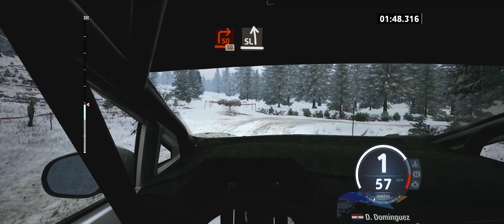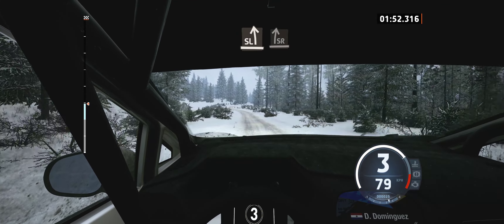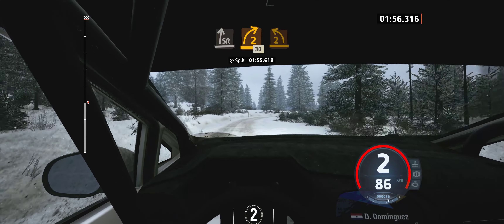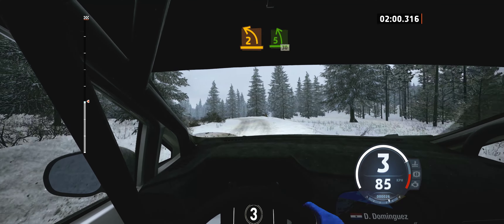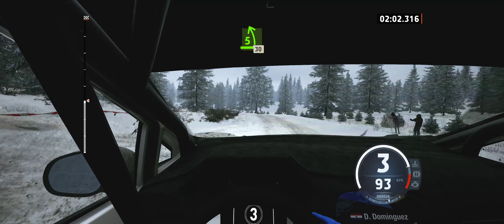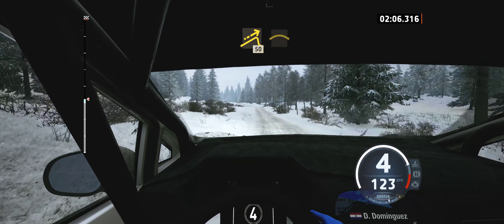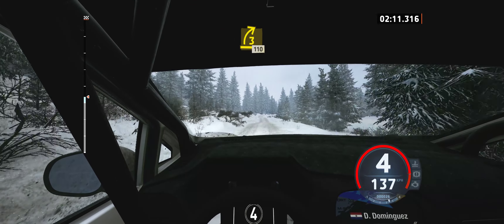50, slight left. Into slight right, and sudden 2 right, 30. 2 left. Opens 5, very long, 30. Left of the small jump, 50. Small crest, 120. Over bumps. 3 right, opens, 110.